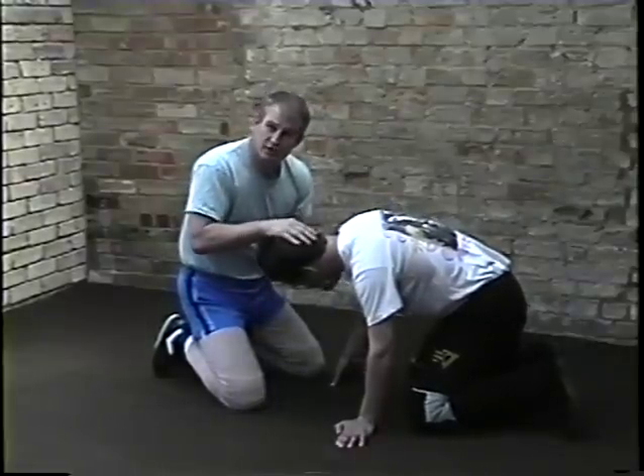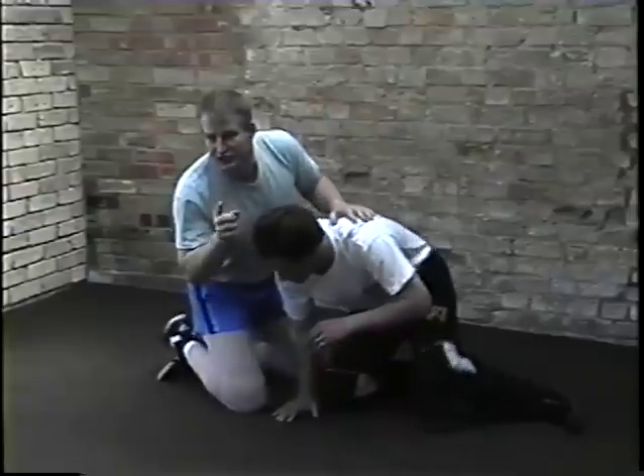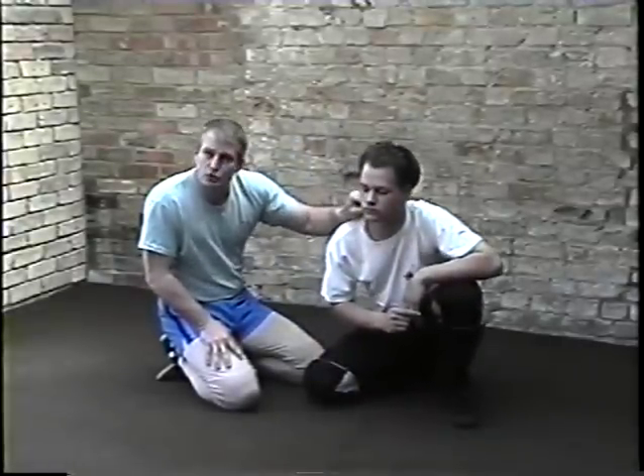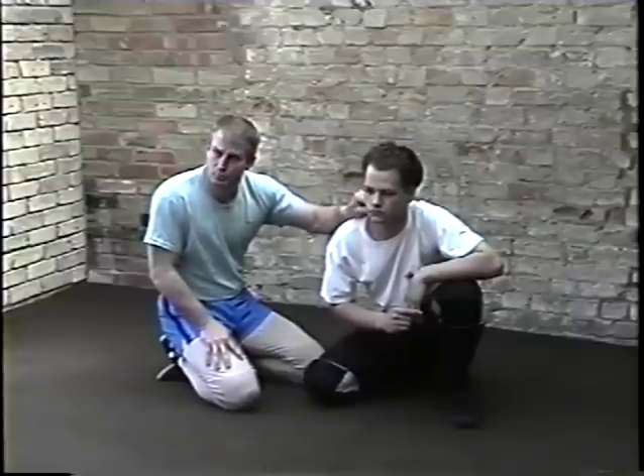Now while they all may look generally the same, they're different. What we're going to do today is technically strangulations — where we're going to work most of the pressure on the sides of the neck to cut off the flow of blood and oxygen to the brain.